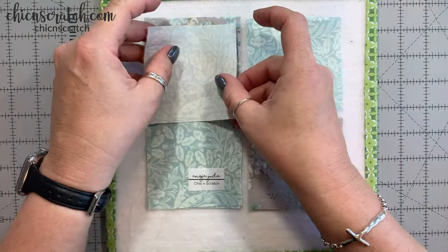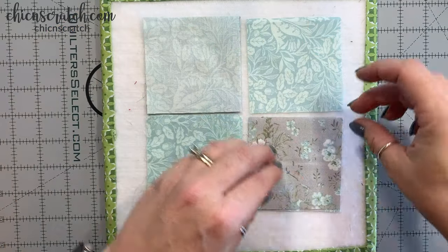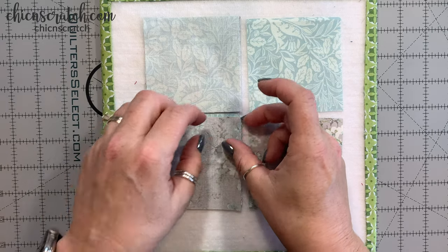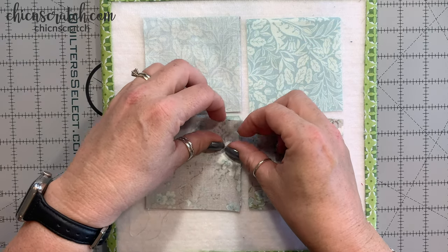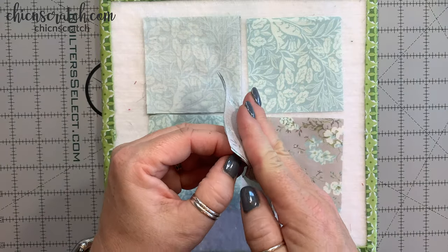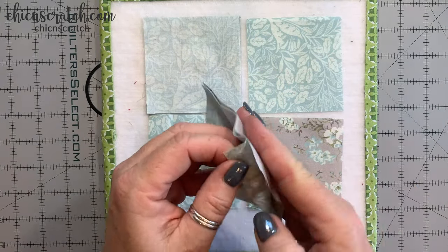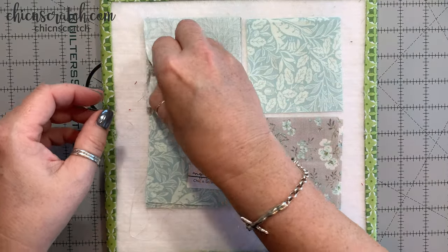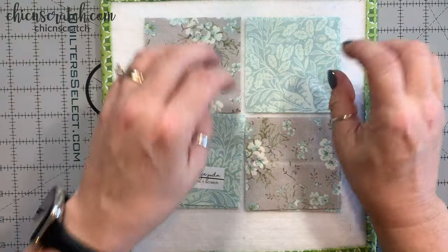What we're going to do is place these right sides together and stitch down one side to connect them. This will be for the front, and these are going to be for the back - I'm going to put my tag on the back. We'll get to the sewing machine now.